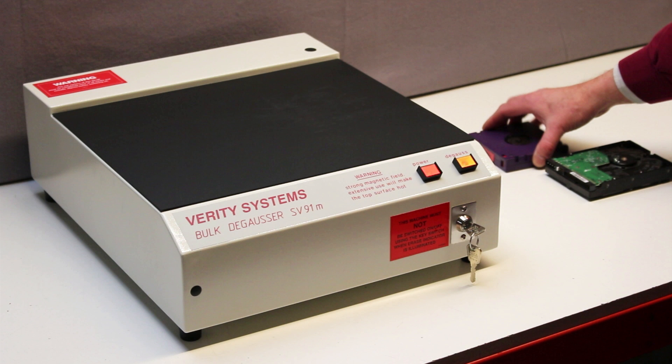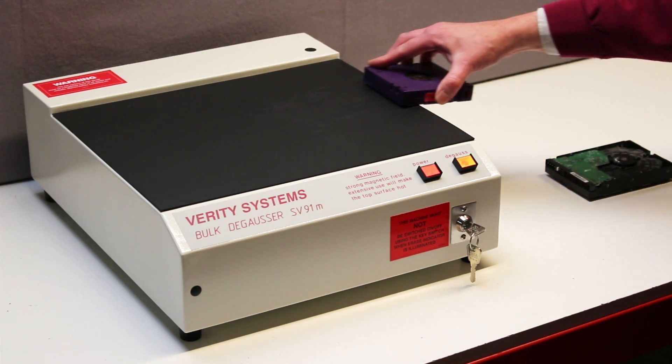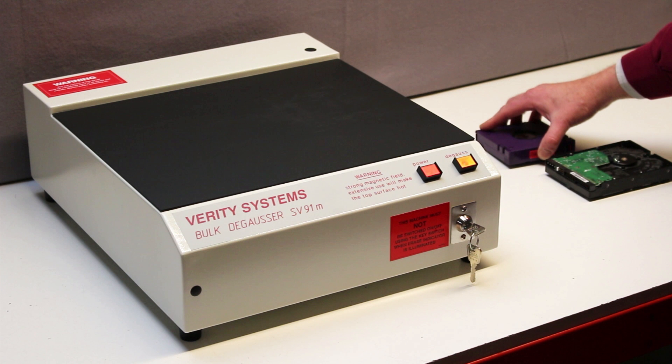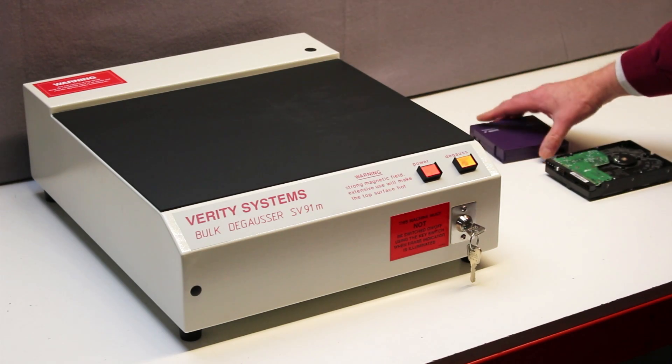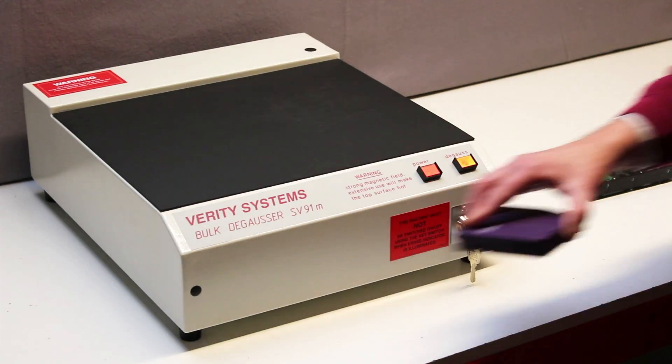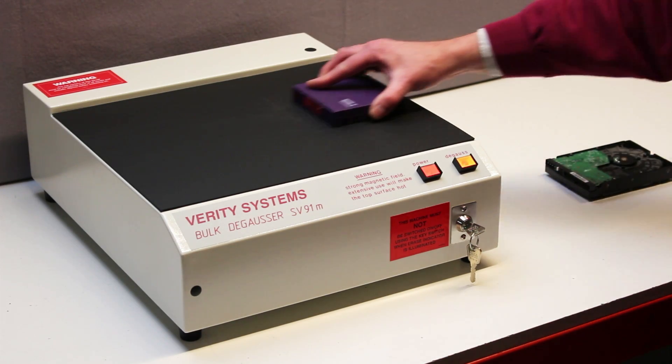The tape must then be turned 90 degrees, or a quarter of a turn, then again passed across the SV91M surface. He then turns the tape over to do a third pass, and then turns it through 90 degrees, or a quarter of a turn, and does the fourth and final pass.